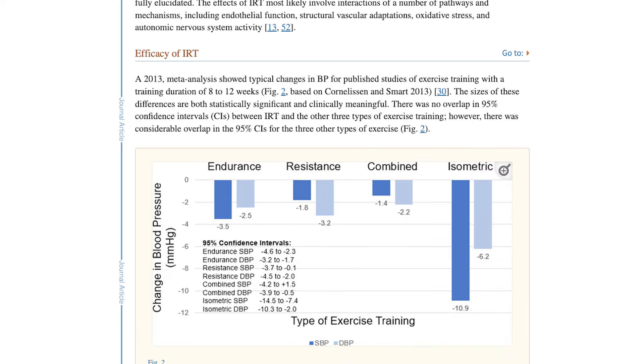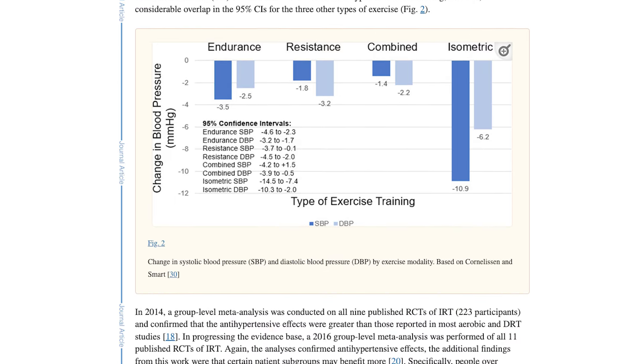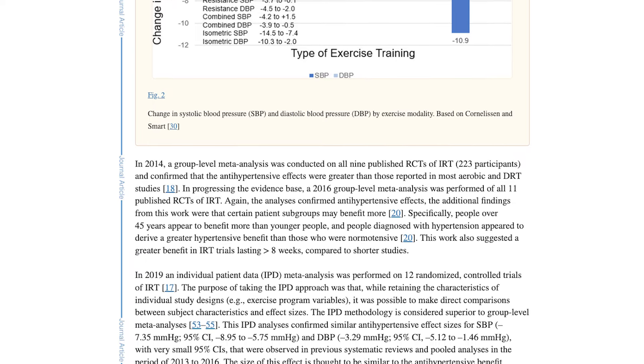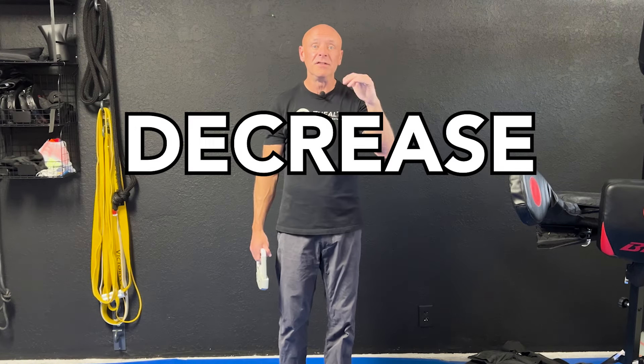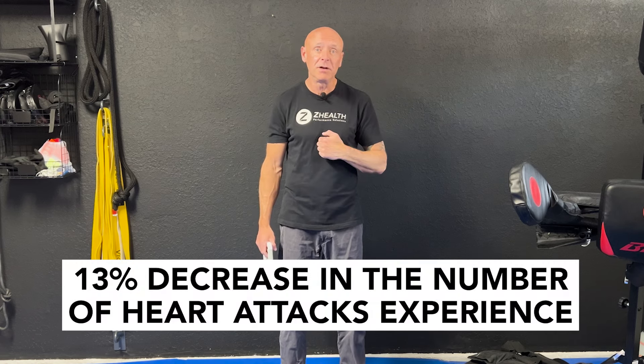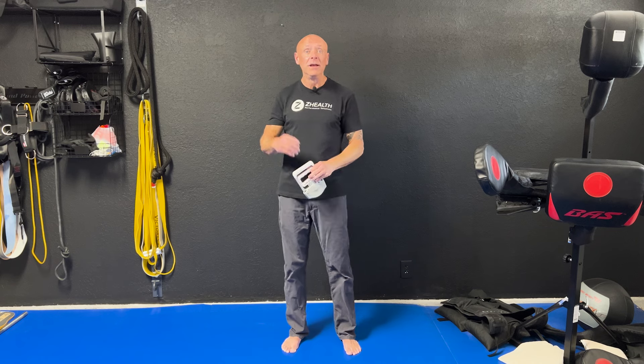Why that is important is that there have been multiple studies in both the exercise and pharmaceutical world looking at what lowering the top number of your blood pressure by that much means in relationship to cardiovascular events. What they have found is that a 7 millimeter mercury decrease in systolic blood pressure over a period of years will lead to a 13 percent decrease in the number of heart attacks experienced and up to a 22 percent decrease in strokes.